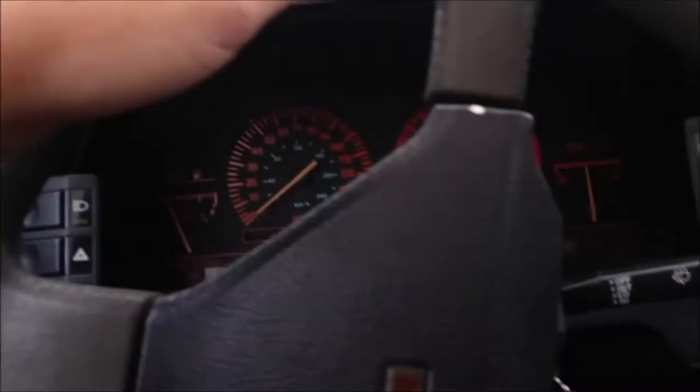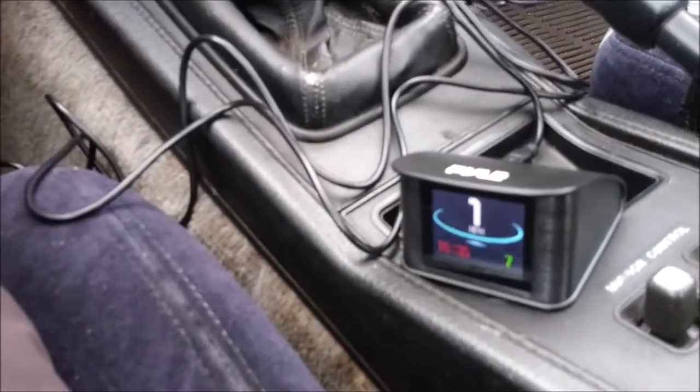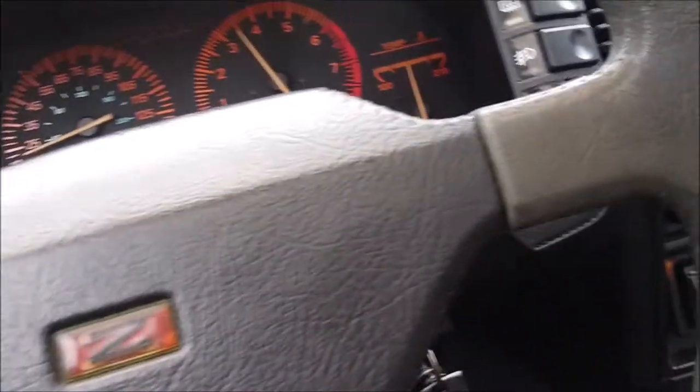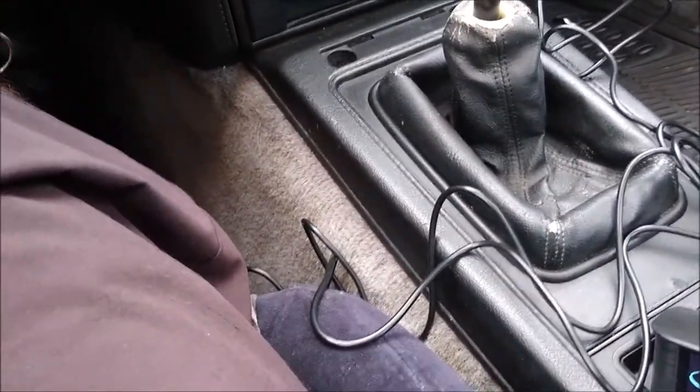I'm on the back street doing a quick pan to show you how accurate it is. Initial impression: it's pretty accurate, though like an OEM unit it's a little slow to catch up. Holding it at 20 mph, both are pretty close. I think that's definitive — this is a decent unit. I'll return home and get my final impressions.